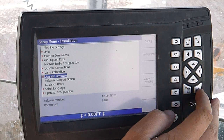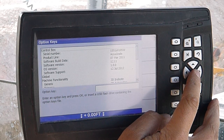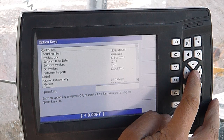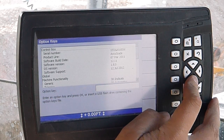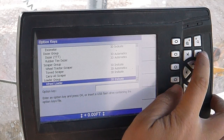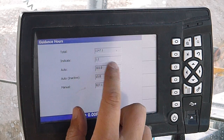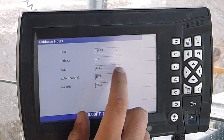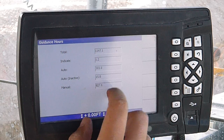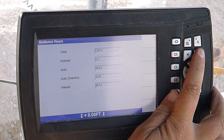Upgrade firmware there. Software support option gives us all of our information. Guidance hours — tells us how many hours. We've got 1,147 hours on this system. 1.2, and they indicate 303, and auto 50.8 — auto inactive means you're just auto switched on and not moving. And manual 827 — that's when this monitor's on but you're not in automatics.